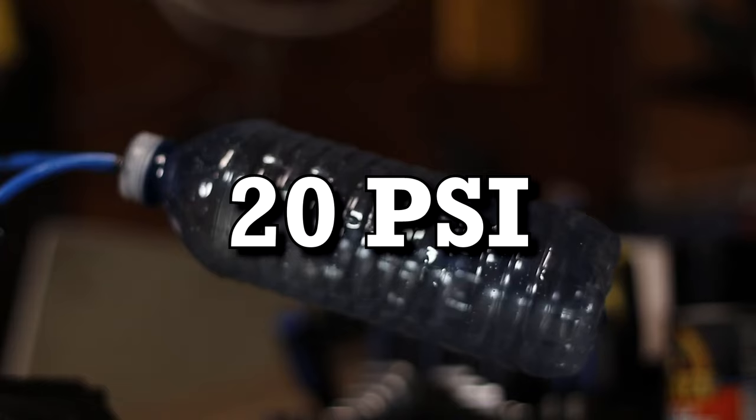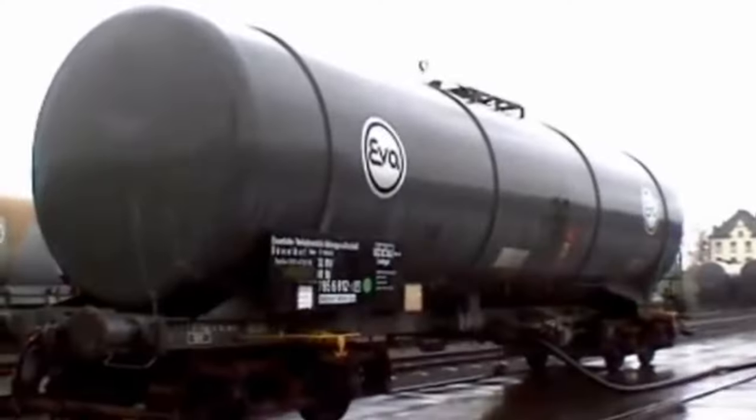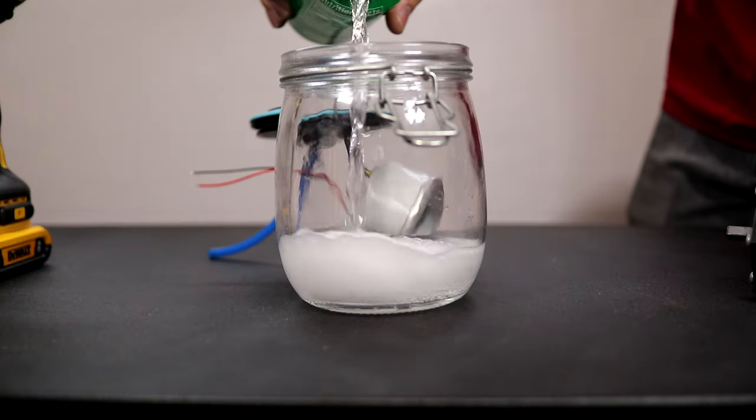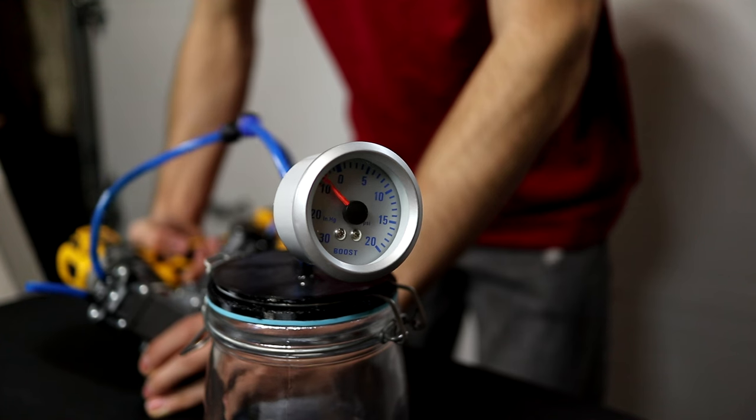Two months ago, I proved that you can 3D print a working air compressor. It was pretty simple and could do things like pumping up a water bottle, bringing it up to about 20 PSI. Then there were the comments — people suggested I should actually make a vacuum pump. So I got thinking, how would I make one? And then I realized I already made one. That's what I'm going to show you today. I'm going to do a couple of experiments with it and see if it works as well as it does as a compressor.